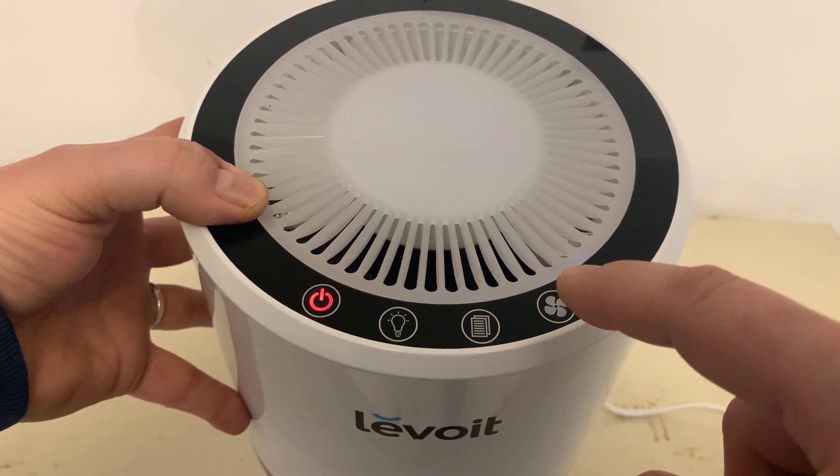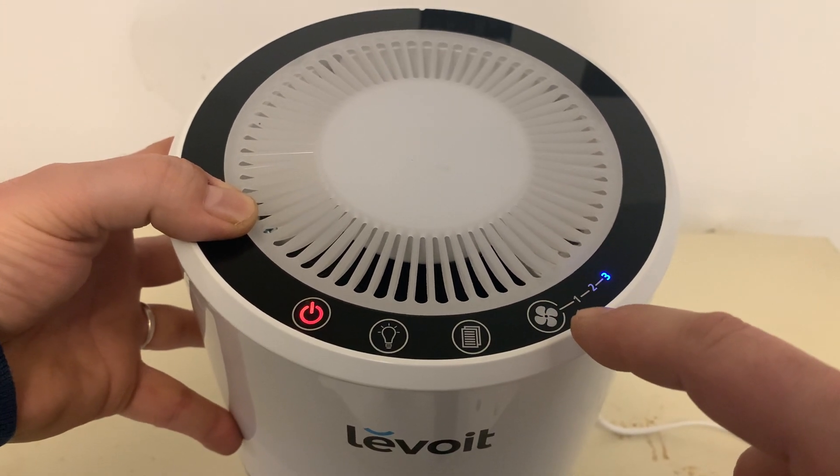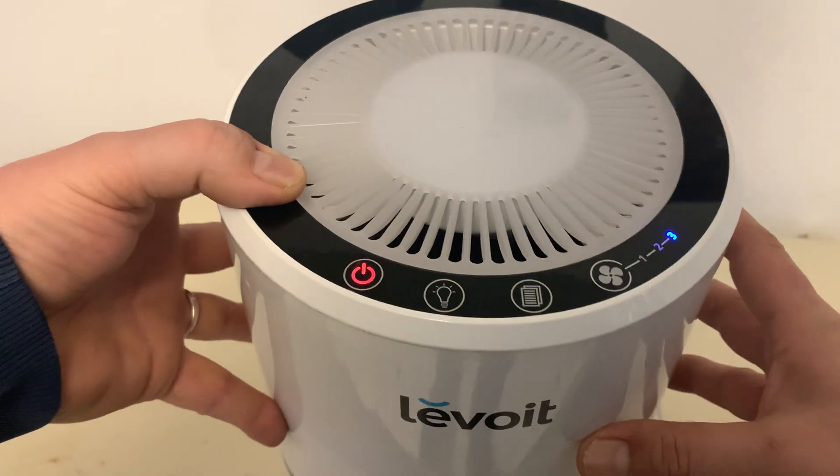Speed 2 is a little louder. Speed 3 is the fastest speed. It's a little louder, but it's really not that loud at all.